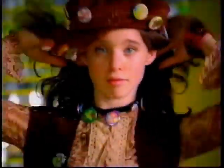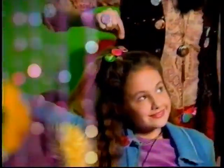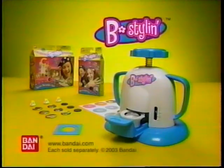Be silly, be awesome — you can pin it on, snap it on, show it off. So what are you gonna be today? The Be Stylin Button Designer comes with all you see here. Accessory packs sold separately from Bandai.